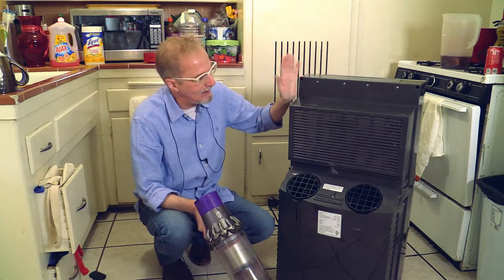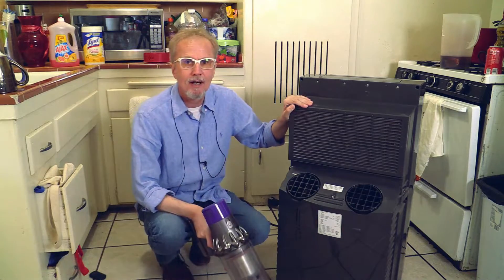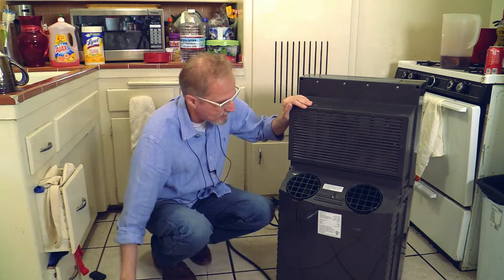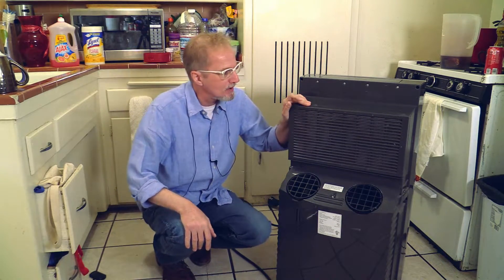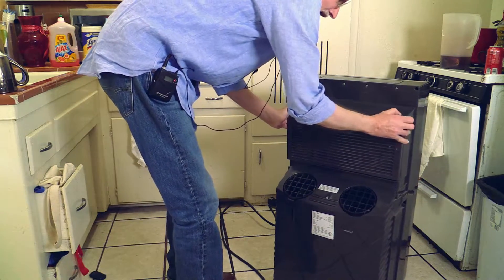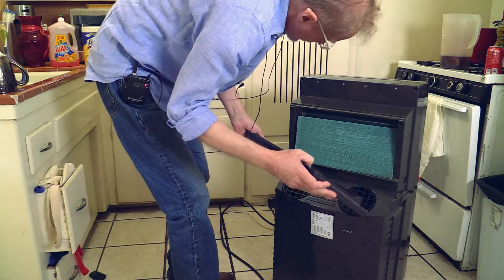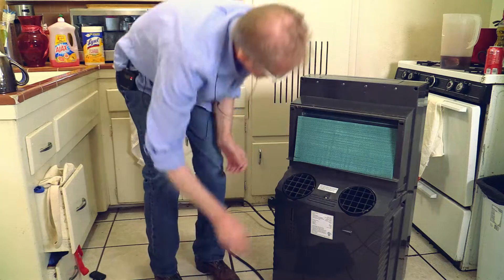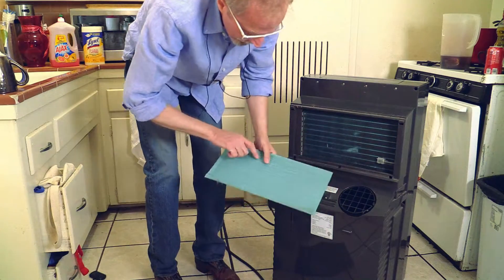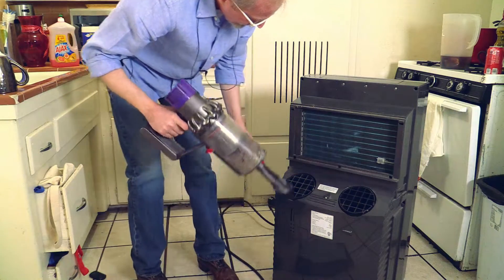After you have cleaned the air filter from the outside, now you have to open this compartment. You will find much more dust when you open it. Let's open it — looks not bad. Take this filter out. Here is some stuff which has to be cleaned up.